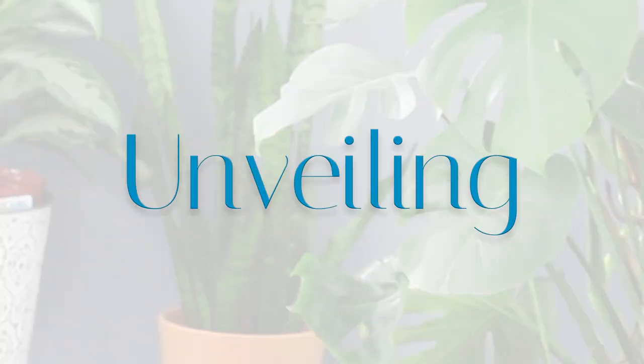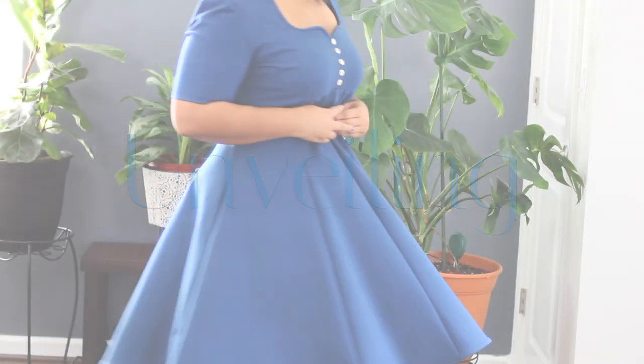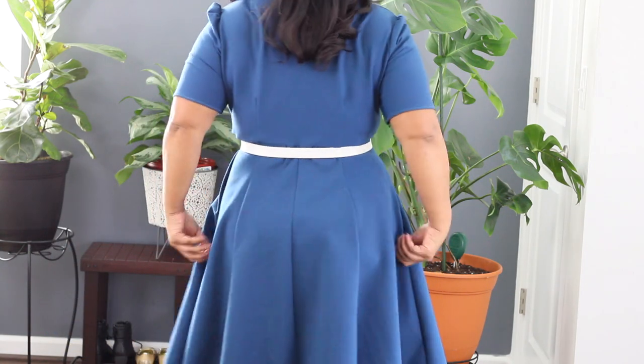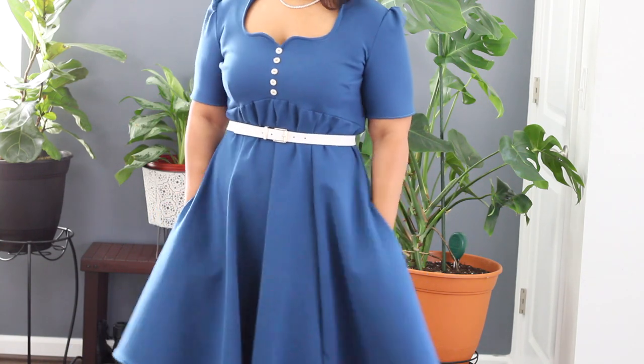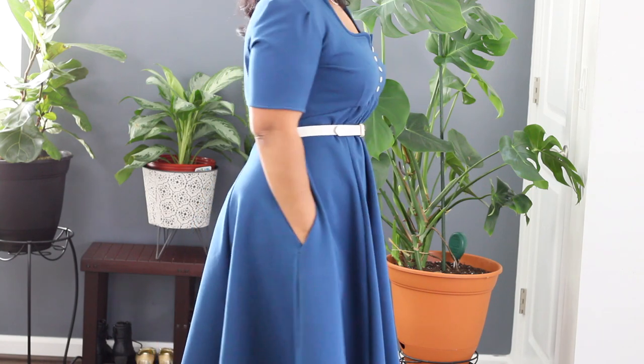The next time I make this dress I need to account for the fact that the pattern was not made for a four-way stretch fabric. I'll either go down a couple of sizes so it fits at the waist without the belt, or I'll modify each skirt panel around the waistline and the bodice. Either way, I'm going to make this again because I love it. Here is the finished product — the fabric is super comfortable and it's amazing that you can just pull this on and go with no fuss whatsoever.